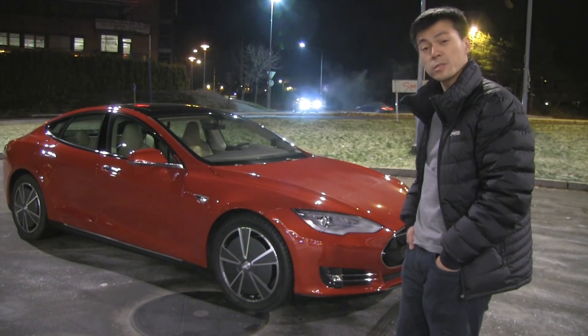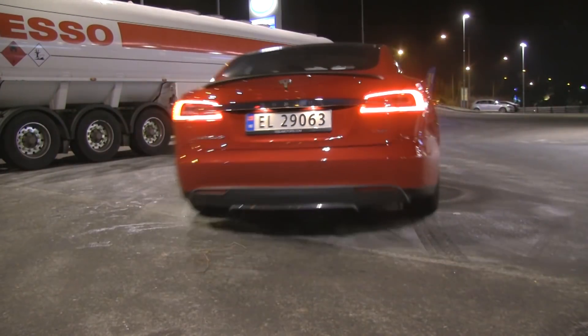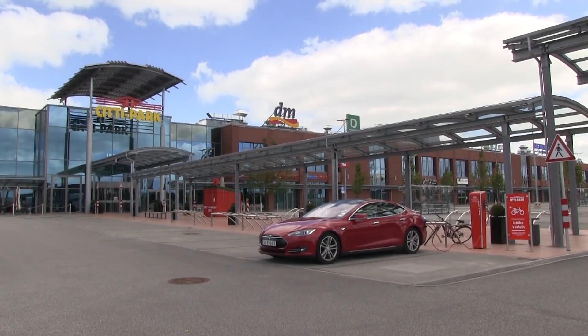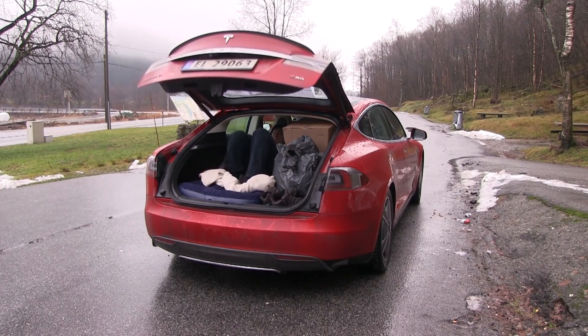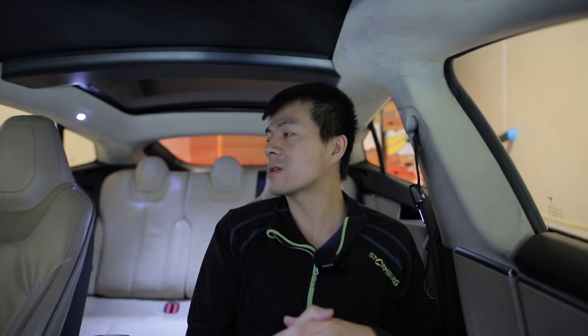I bought this Tesla Model S P85 back in 2013 for 680,000 NOK — that was my very first Tesla. I drove all around Norway and Europe, long before the Supercharger network was well established, with not many subscribers and still working a full-time office job. I figured that one way to pay for the car was to do nimber tasks — I put lots of stuff in the car like wheels and furniture, made videos, and showed people the car works fine for long trips.